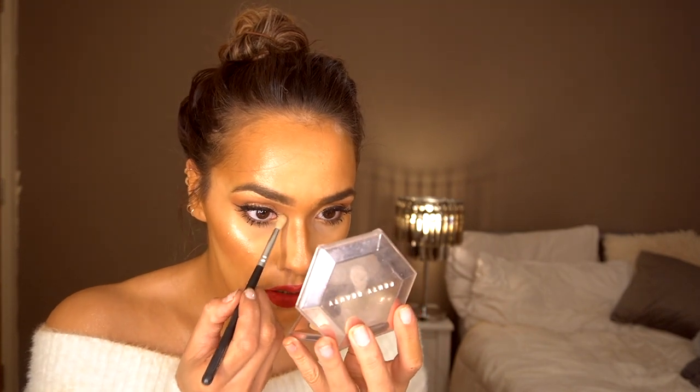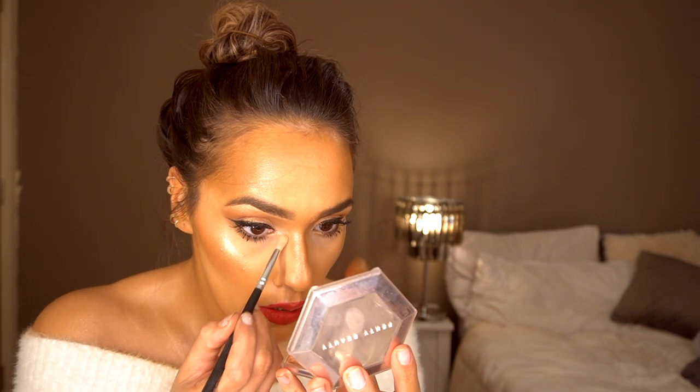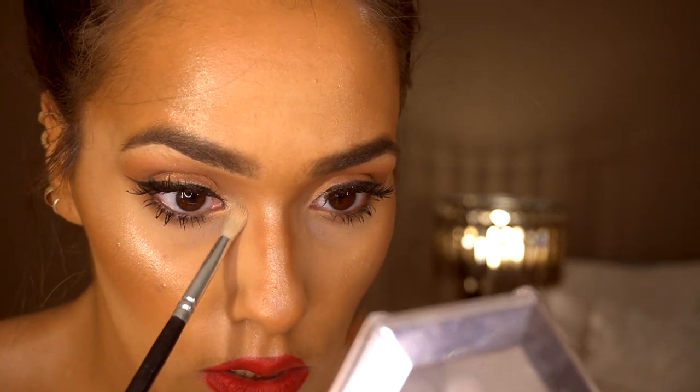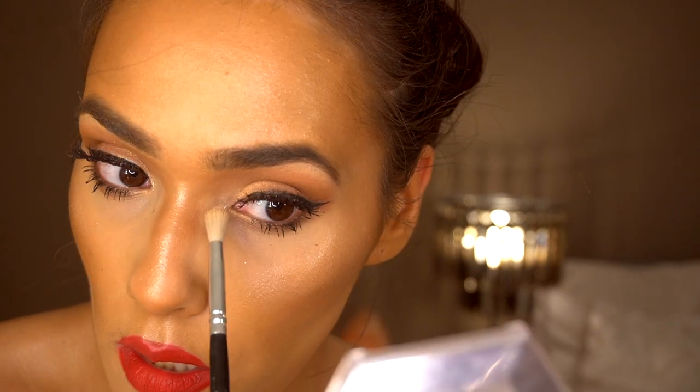Another thing you might want to do with your Fenty Beauty highlighter — take a small fluffy brush, pick up a little bit of the product, and pop it on the inner corners of your eyes. It adds a really nice glow. I can't believe how long I went without this highlighter — it looks so nice, I'm literally in love.